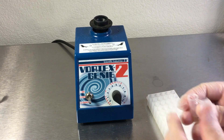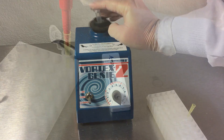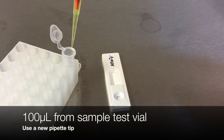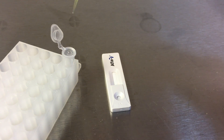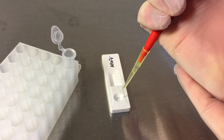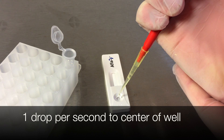Seal the vial and mix well by vortexing. With a new pipette tip, transfer 100 microliters of diluted sample to the well of the AFLA-V strip test. Drop one drop per second to the center of the well. Tap the edge of the well with the pipette tip to get the last drop of sample.